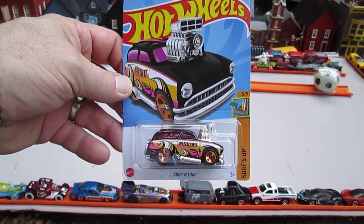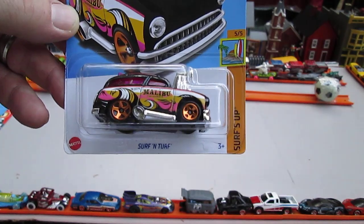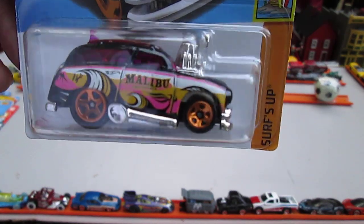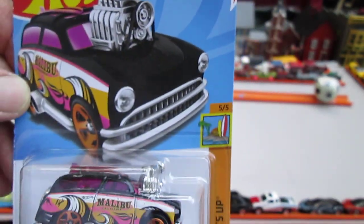Hello and welcome back to Timmy's 10 again for an unboxing of a 2023 Hot Wheels. Today we have the Surf and Turf from the Surf's Up series, number 505 and number 122 of 250 on the year.